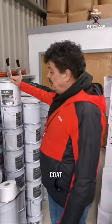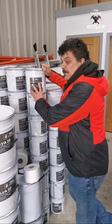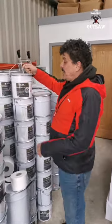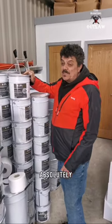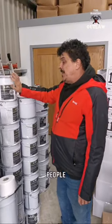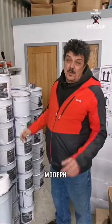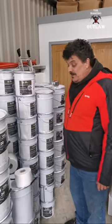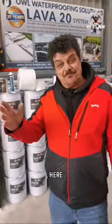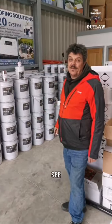Lava 20 comes with a top coat available in any color. The ones we have in stock are gray and dark gray. The top coat isn't absolutely necessary because Lava 20 is already UV stable, but some people like to put the top coat on for a nice, modern color. Lava 20 is available on my website — click on the link. I'm the Roofing Outlaw, see you later.